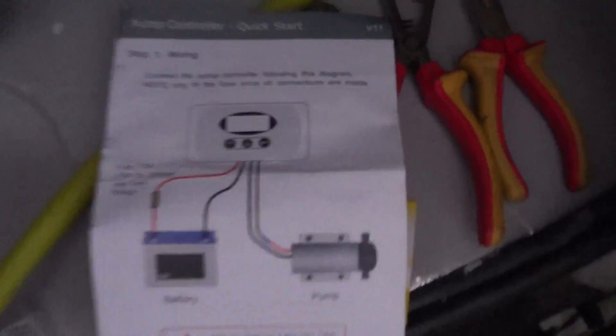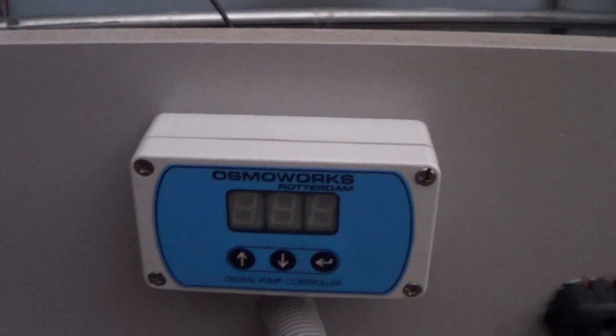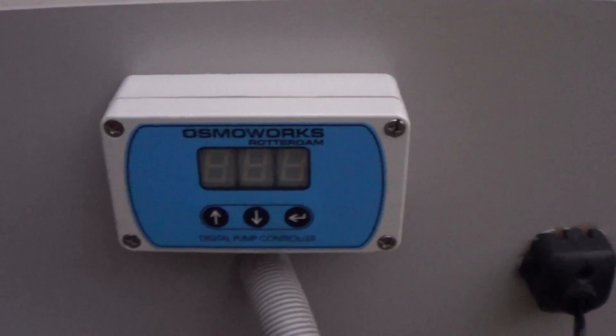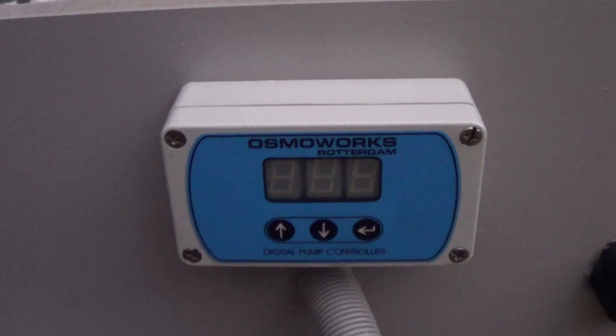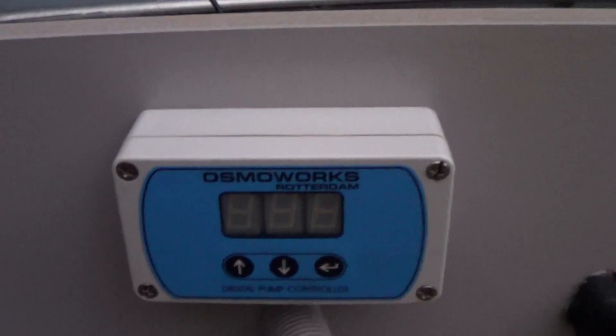There's the instructions — they're very, very clear. What we're going to do is mount this board, the control board, back onto the tank where it was before, and then we're going to calibrate it. Don't be scared of that; there's nothing to it, really. I think my son will do that because he's good with buttons, and we'll calibrate it to our system.